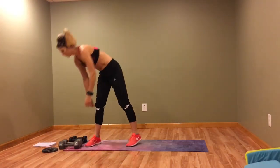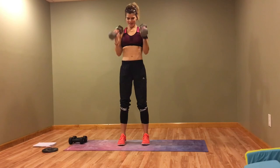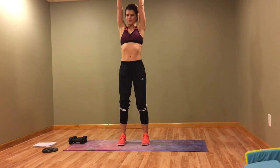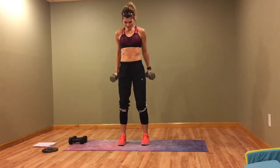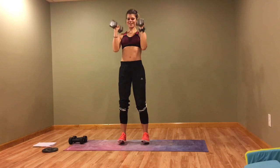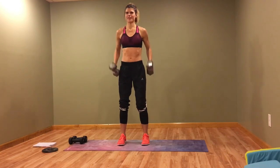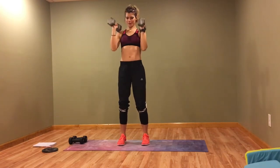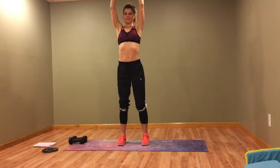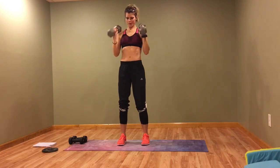First we're going to do a bicep curl plus a shoulder press — curl and press. Keep those elbows in tight. Keep it going!